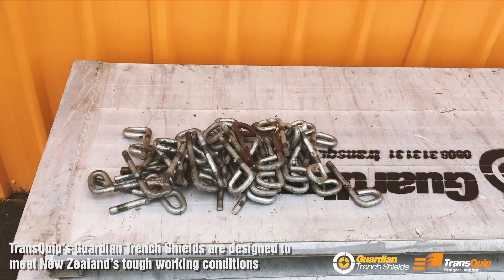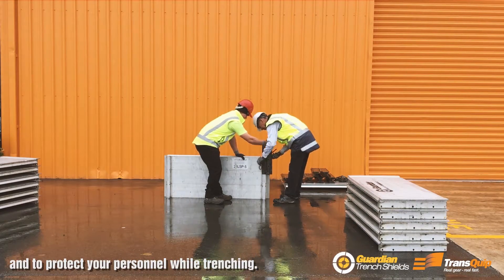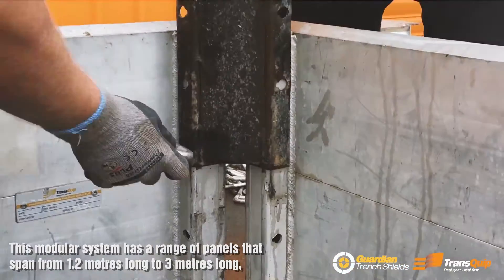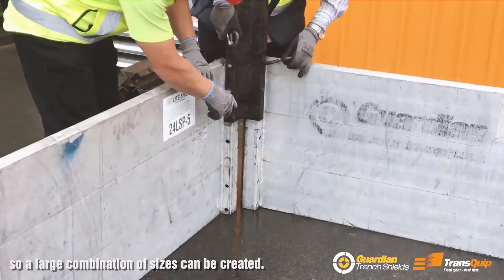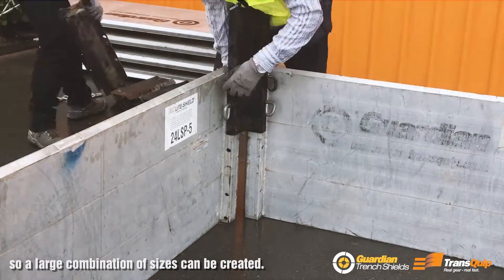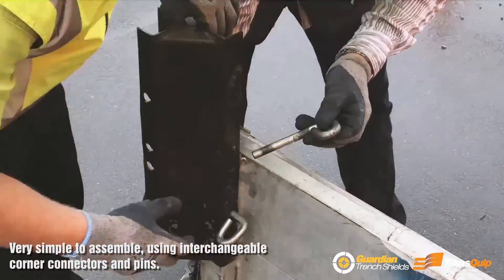Transquip's Guardian Trench Shields are designed to meet New Zealand's tough working conditions and to protect your personnel while trenching. This modular system has a range of panels that span from 1.2 meters long to 3 meters long, so a large combination of sizes can be created. It is very simple to assemble, all using the same interchangeable corner connectors and pins.